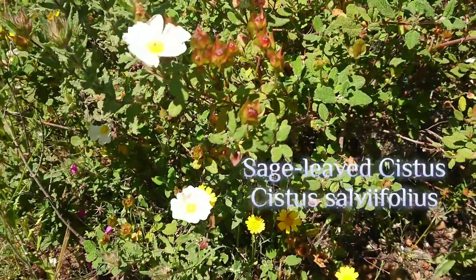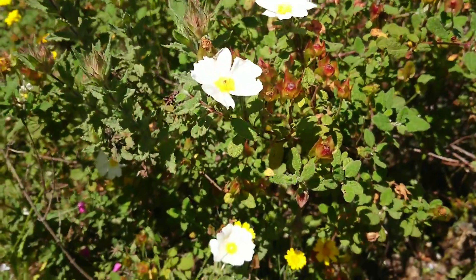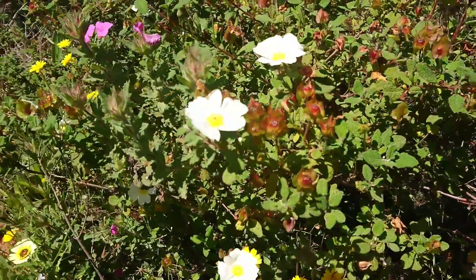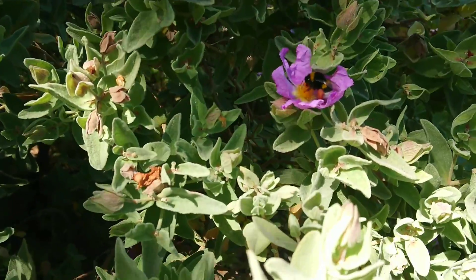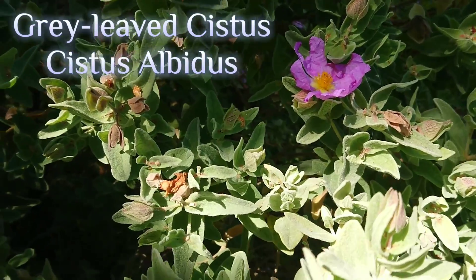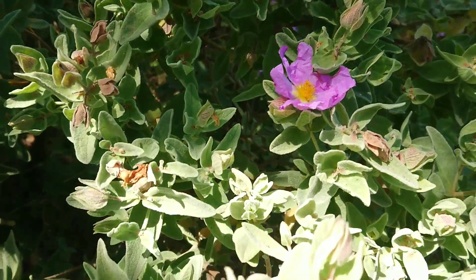You can see those leaves are a bit more leathery. They don't have the sticky resin like the first one we saw. Here you see again the pink one, Cistus crispus, just right next to it. And here another happy bumblebee on the gray-leaved Cistus. This one is Cistus albidus.